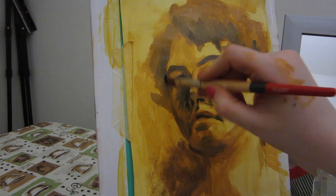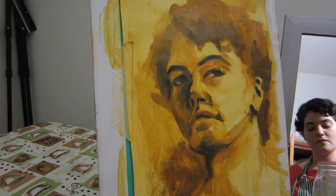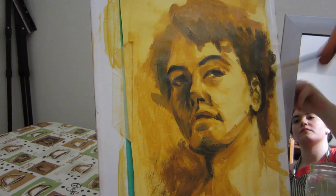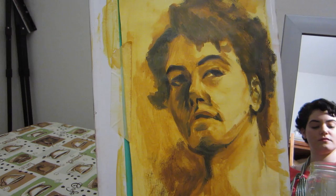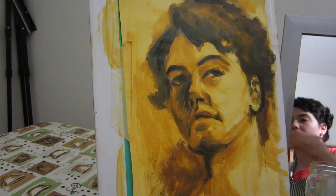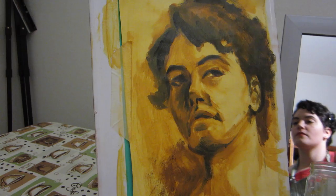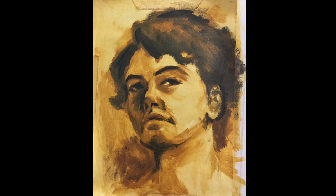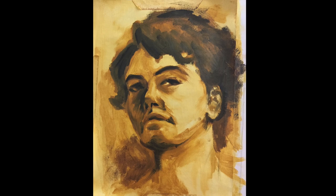During this final stage I really slow down and make sure that I think through every mark that I make. At this point if I were to make a mistake it would be a lot harder to fix, so I try to be very careful. That's good enough for me! And that's how you start a self-portrait by laying down an underpainting. You can either leave this to dry once you feel that it's finished, or continue adding color, which I'm going to show you how to do in next week's video.